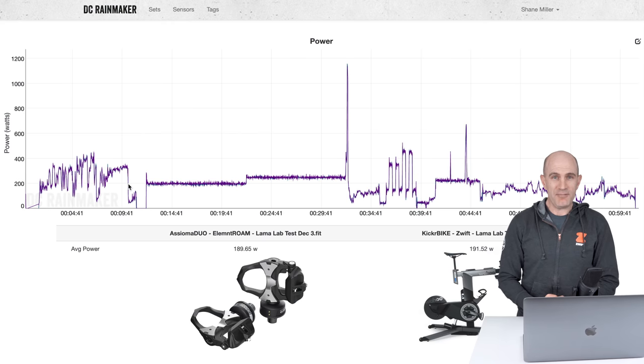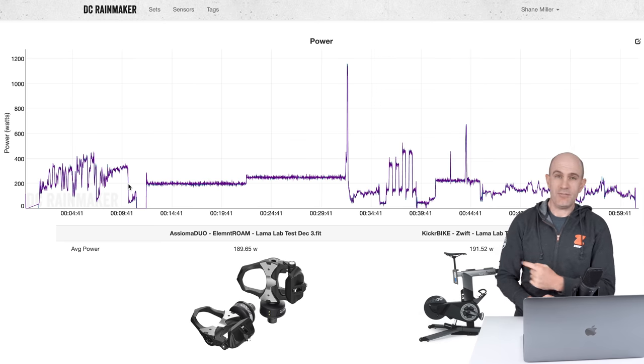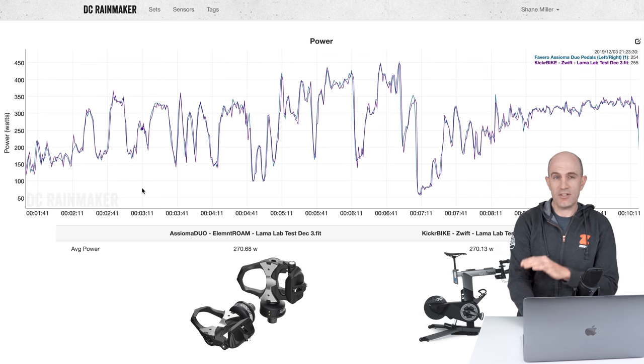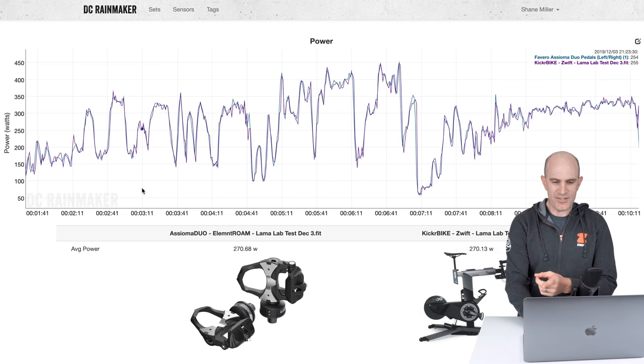With the Llama lab test now complete with the new firmware, let's jump over to the DCR Analyzer tool to see how the bike stacks up against the Asioma Duos that were on the bike at the same time. So standard Llama lab test here which we should all be familiar with, using the Titans Grove course as the warm-up for the first 10 minutes. This is sim mode so not a test of ERG mode, but does give an indication of how accurate the bike is against another set of Asiomas — 270 versus 270 on Titans Grove, all looking pretty good.